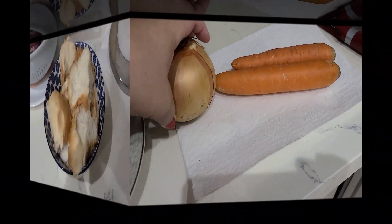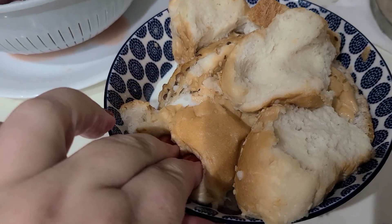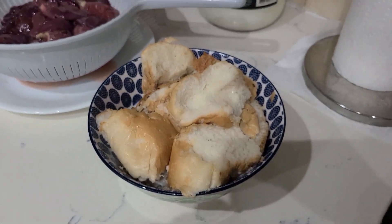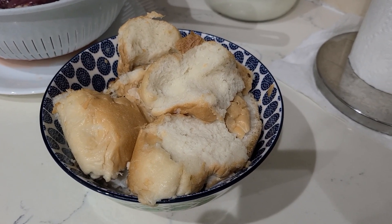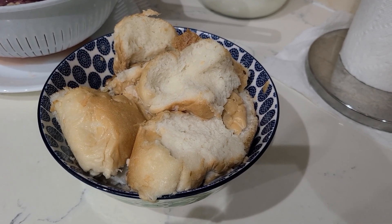Carrots and onions must be peeled. I also use some bread or a bun — these are usually leftovers that I dry or freeze. I add milk to soften the bun or bread; you can use breadcrumbs instead of bread, usually no more than two cups. I'll talk about other ingredients throughout the video.